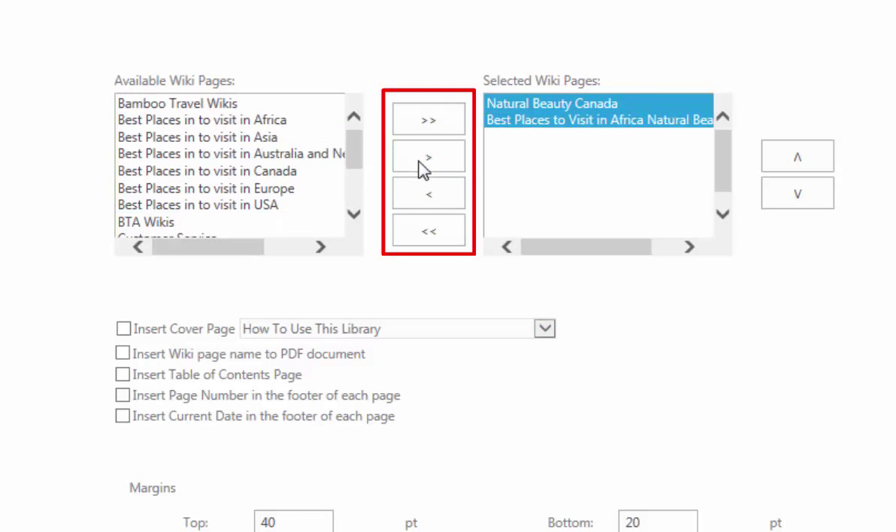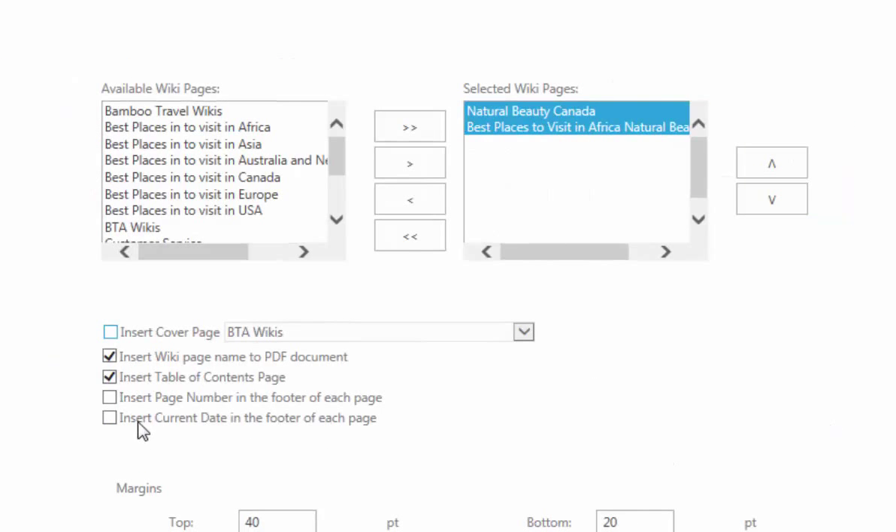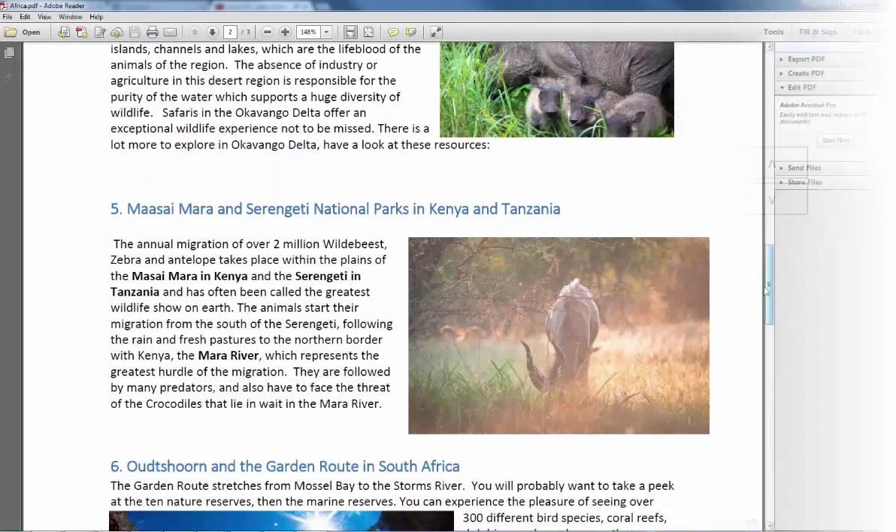The export feature also allows you to choose which wiki pages to include in the export and how they are ordered. This feature lets you automatically insert page numbers and other useful formatting elements in the exported document.